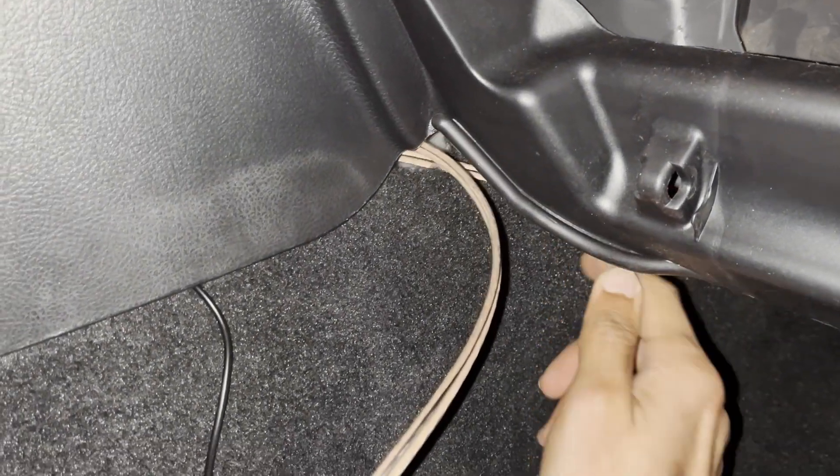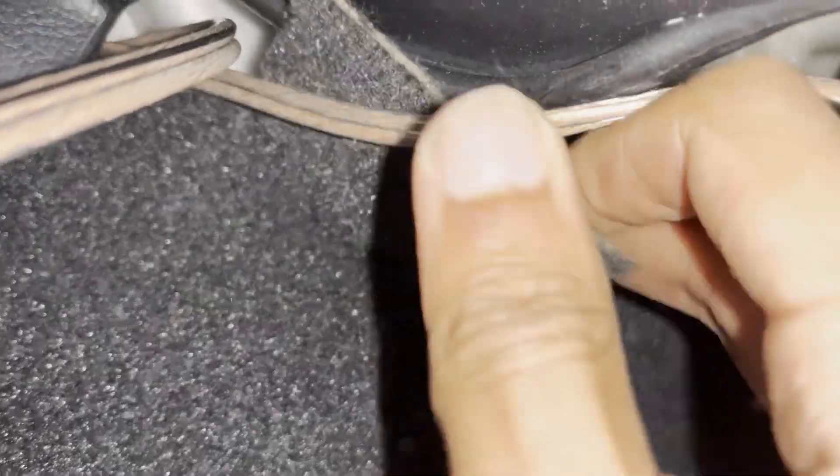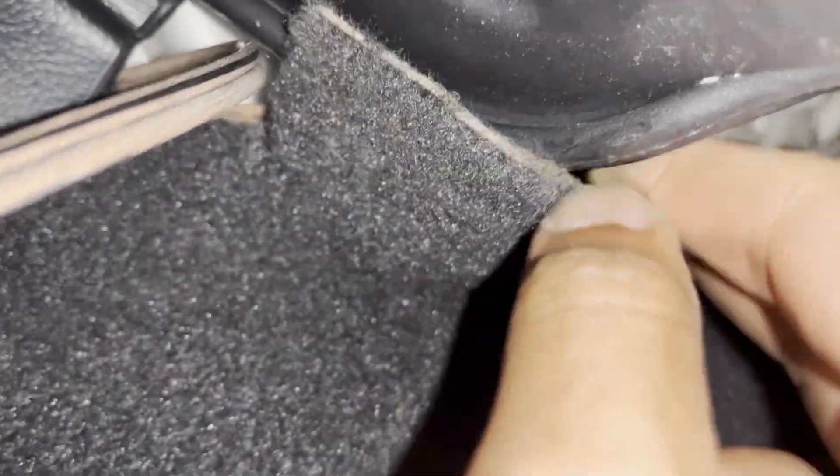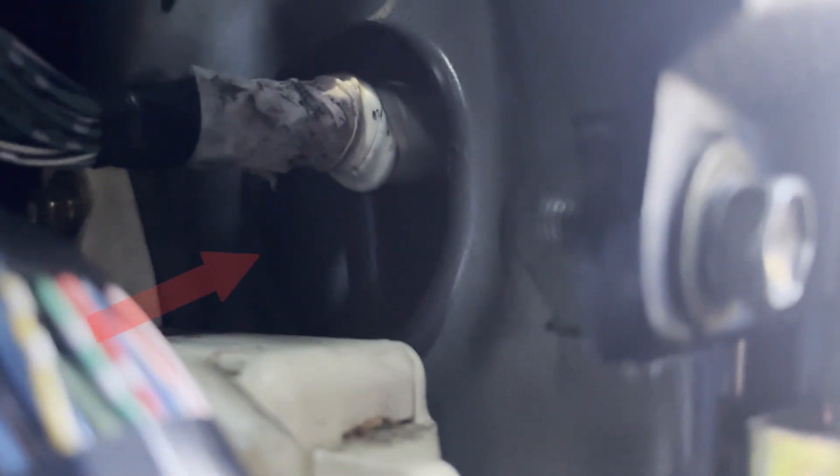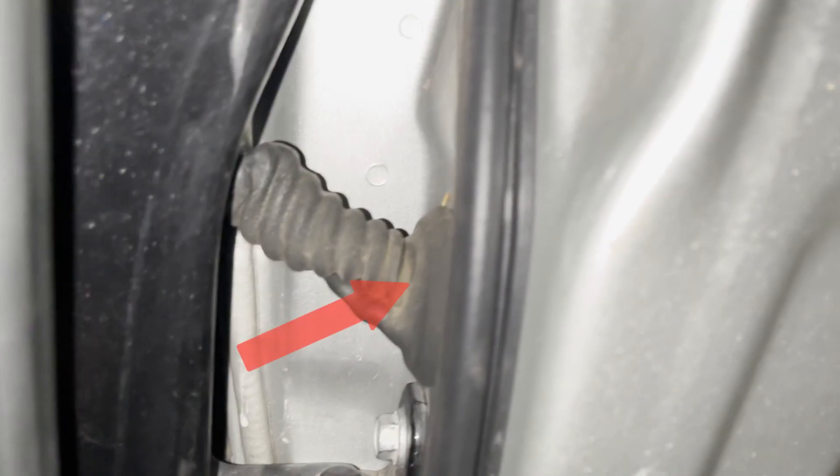We routed the speaker wire behind the dash and into the passenger side footwell area. To do a nice clean install, we'll be hiding the speaker wire behind the carpet as shown. After the speaker wire exits on the other side of the carpet near the passenger side front door, we will need to route the wire through this hole in the cabin and into the door through this grommet.